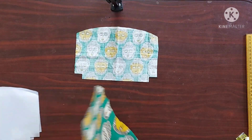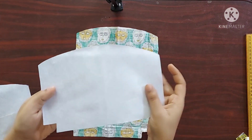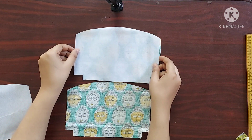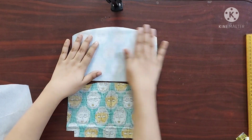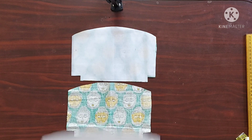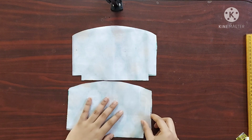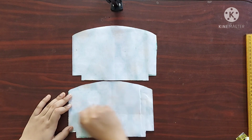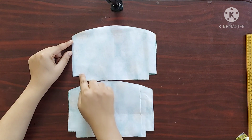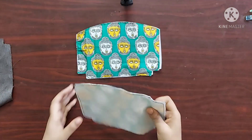First, I am going to keep the main fabric with its round sides facing upwards. I'll take the interface whose shiny side should be facing the wrong side of the fabric. You can use a hot iron so that the glue melts and sticks to the fabric, but I prefer to give a stitch at the edge of both the fabrics. Now it's done — this is how it looks.